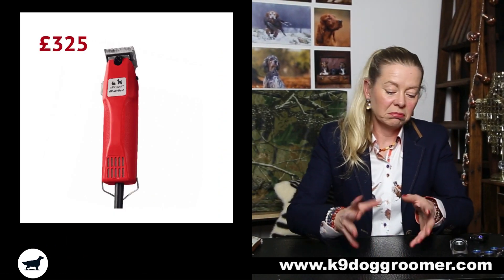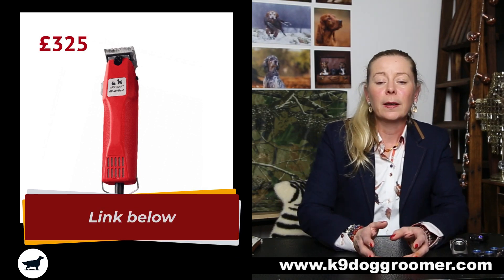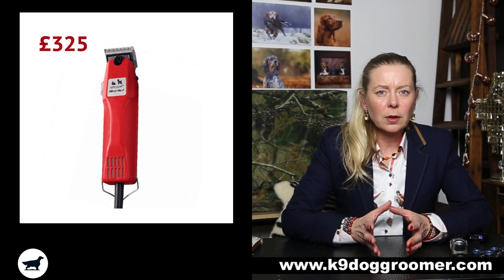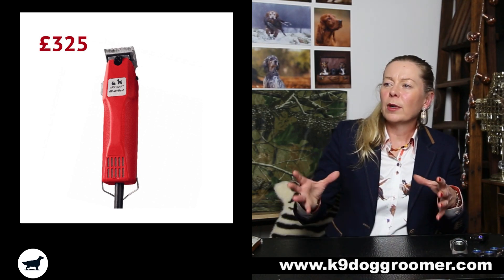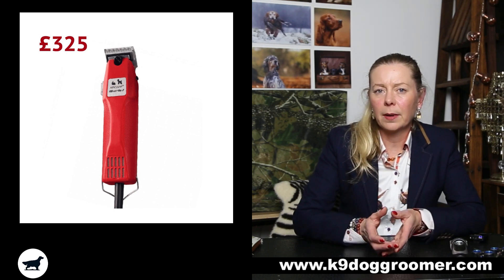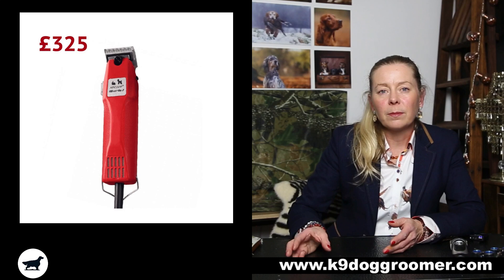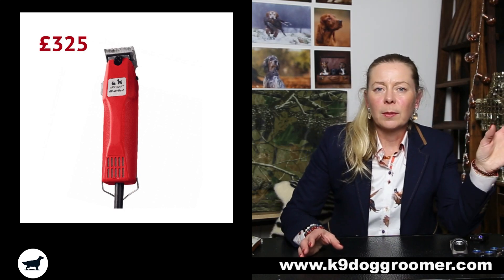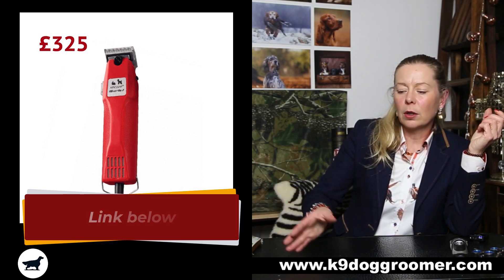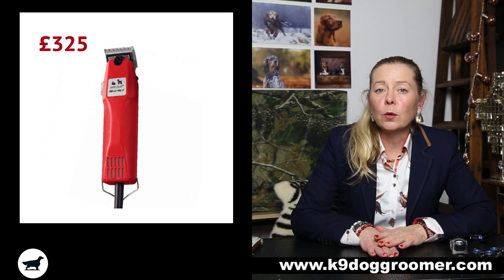Then we've got the Aesculap — about £350. They're not talked about that much. My mum had these years ago because she's also a dog groomer. She started off with the Aesculap dog clippers and they are lovely, lovely clippers. Not many people rave about them, probably because of the price, but they are a cool-running clipper. The only downfall is that Aesculap have their own blade system, completely different numbering to the standard dog clipper blades, and you can't buy a cheaper equivalent blade for them.